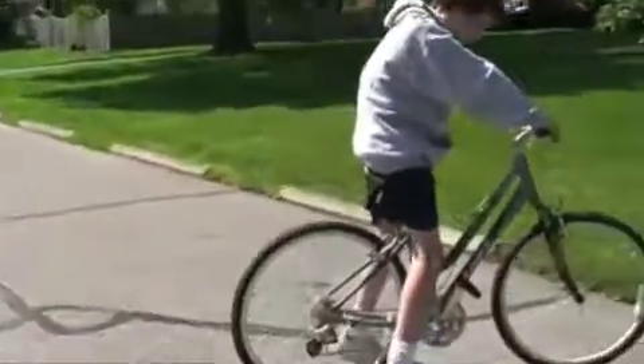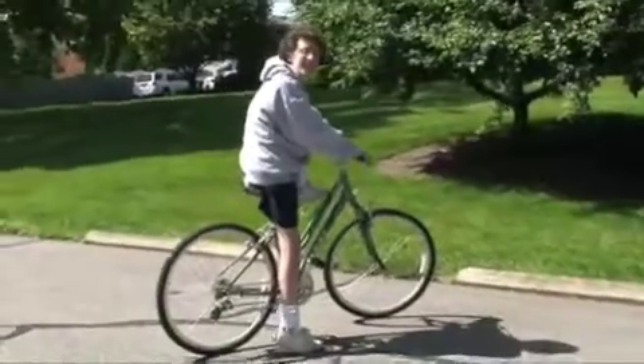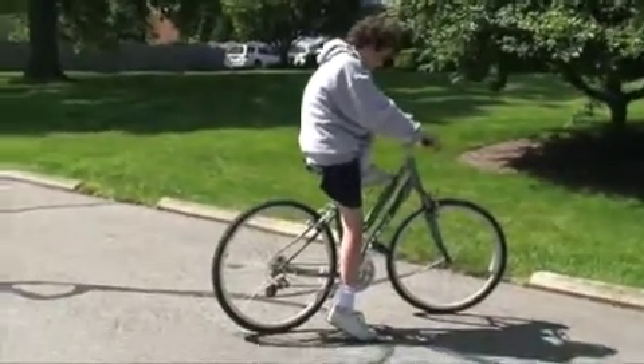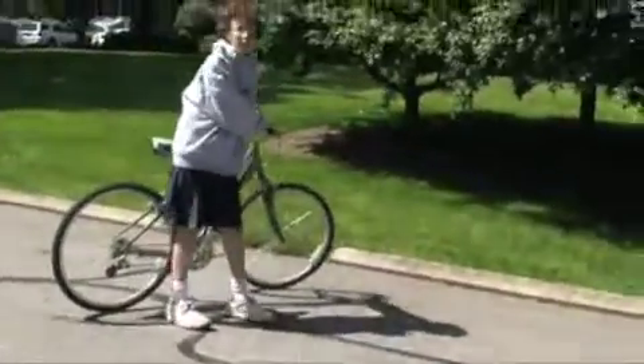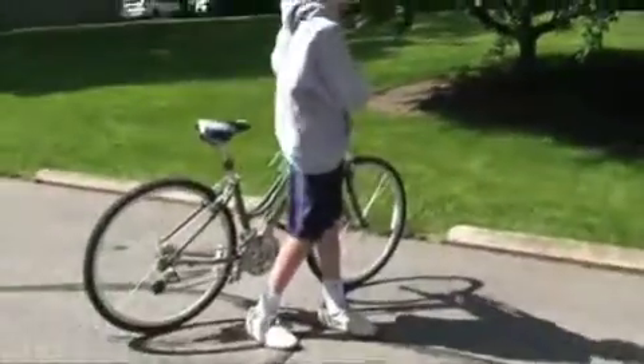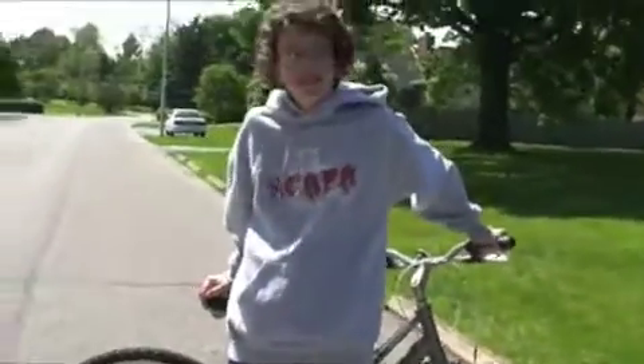And how you get off is, you put one foot on here. You put the other foot on the ground. You put the foot that was up there on the ground also. And then you put this hand that was on this side, you put it on this side. You put this hand that was right here, right here, and you're off.